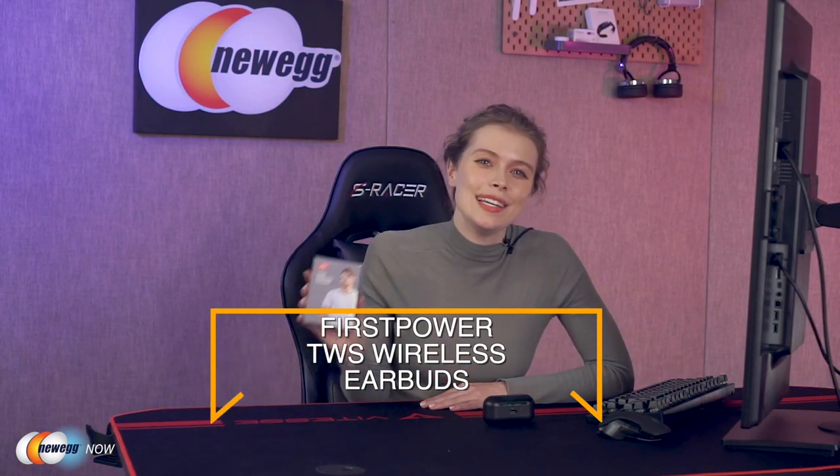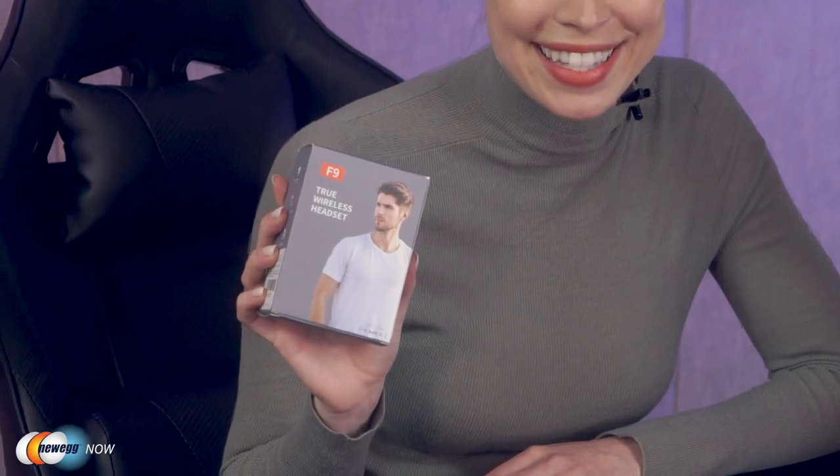Ever want to listen to something privately while at home or outside, but you don't want to deal with pesky cables that come with earphones? Well, look no further than the FirstPower TWS wireless earbuds. These earbuds come with amazing features that will have you drooling over them in an instant. For example, they come with advanced Bluetooth 5.0 technology, which means you're getting two times faster transmission speed and a more stable connection without any signal loss or music dropouts.